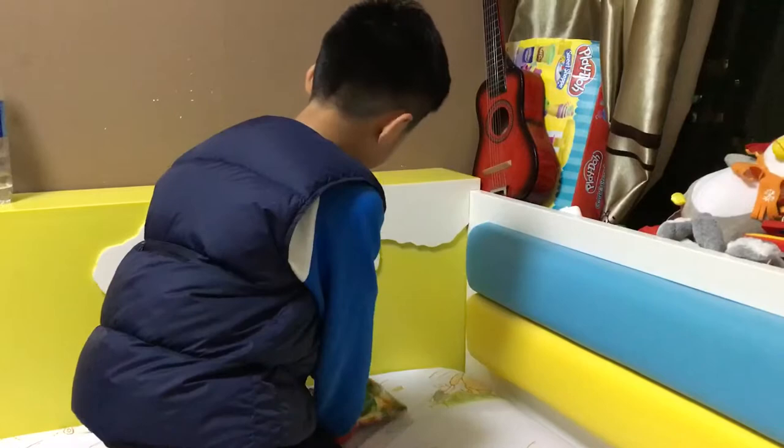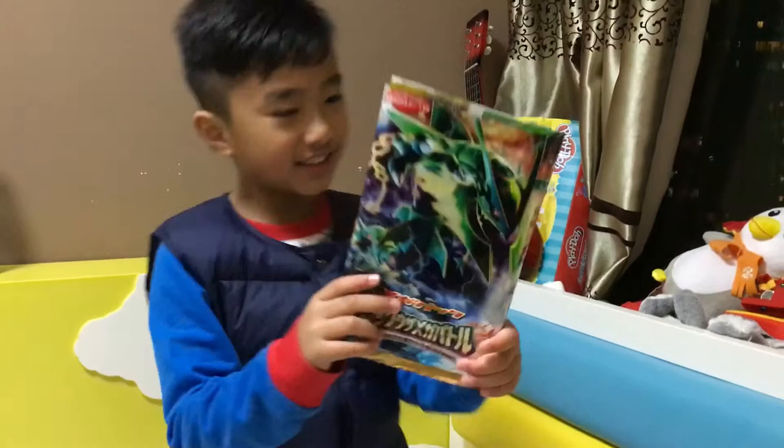What's up guys, Desmond back here, and today I'll be doing another Pokémon video, another Japanese Pokémon video opening. This time I'm going to be opening something way more awesome than last time.